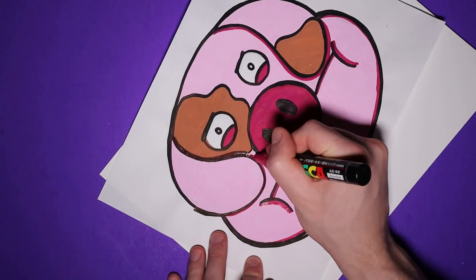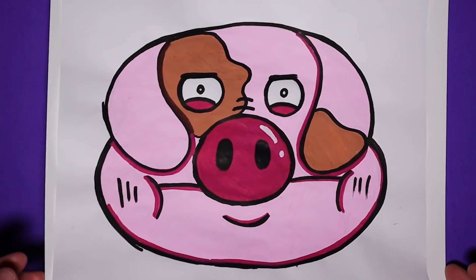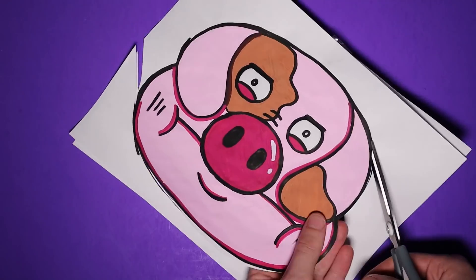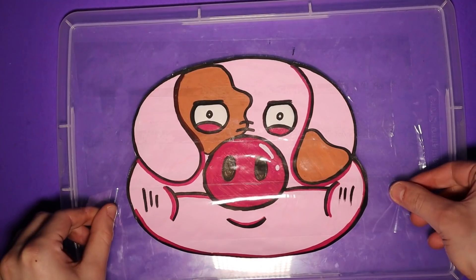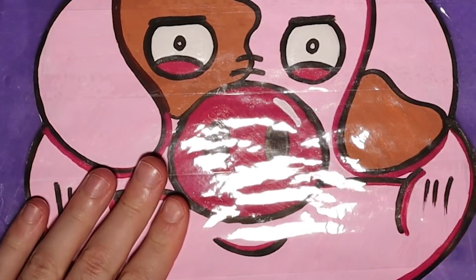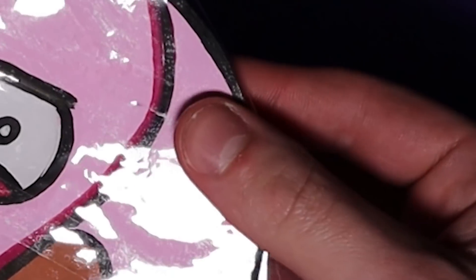Paper squishies are pretty easy and simple to make. After drawing the character or whatever it is you want to make a squishy of, you just line up a piece of paper behind it and cut them both out — that way the pig gets a front and a back. I took the front of the cannibal pig, set him down on a plastic container lid, and then proceeded to add layers of tape over his face. I then ripped it off and lined up the back and folded the tape over.